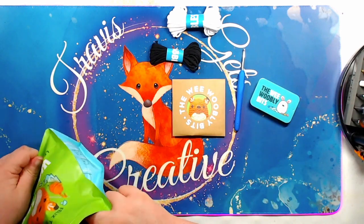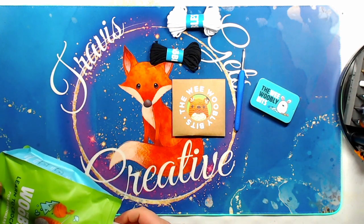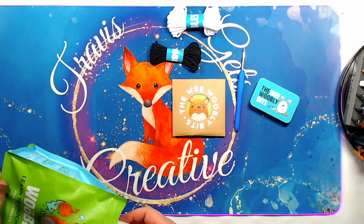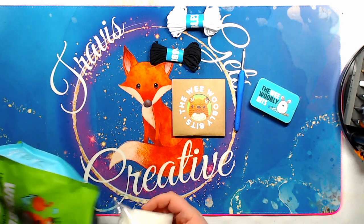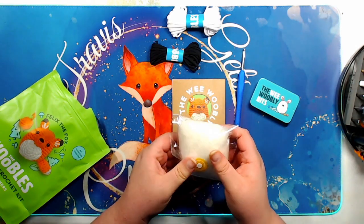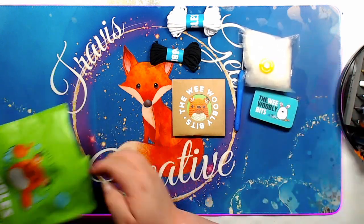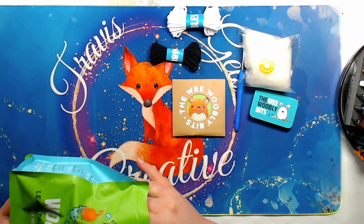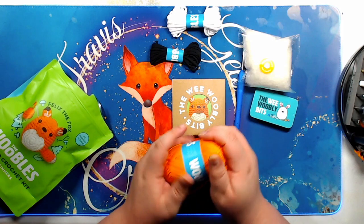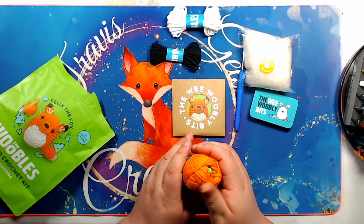There's a little kit with all of the super secret links. Here is the stuffing that you'll use to put inside your fox once he's complete. And of course we have to have orange yarn since we're doing a fox. The yarn is really soft — I don't know what it's made out of, but it feels nice.